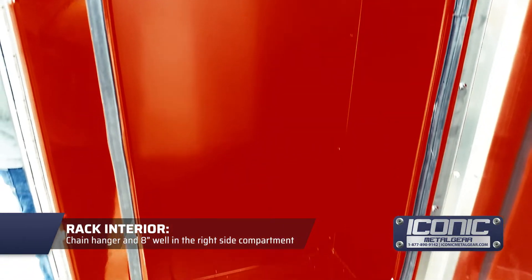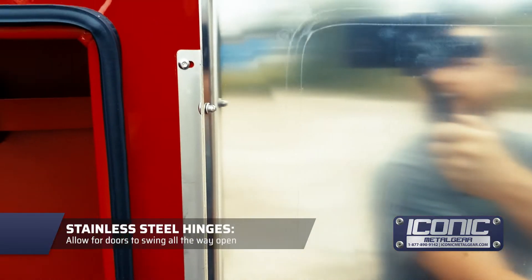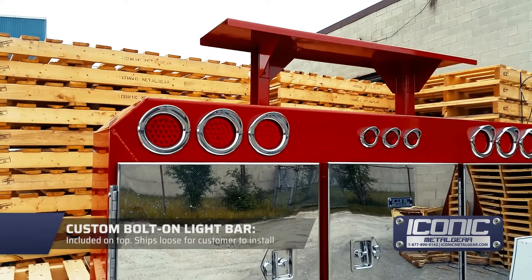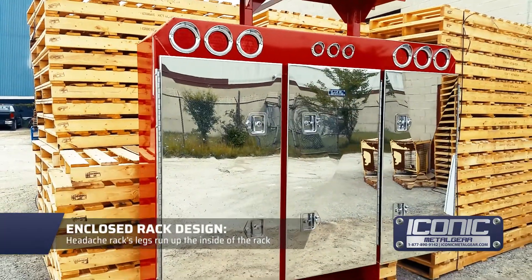On the right side it's got the chain hanger, you can see that in there. The bottom also has the eight-inch well rain gutter design around the edges. The hinges allow the door to go all the way open, which is a nice feature. It's also got a custom built-on light bar on top.